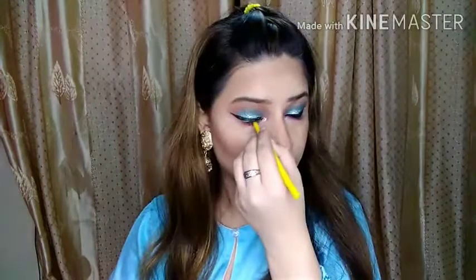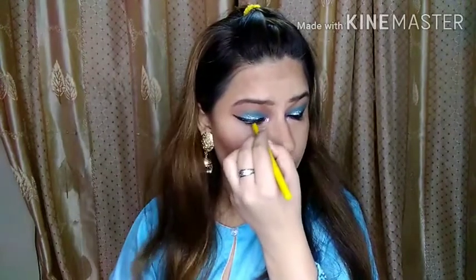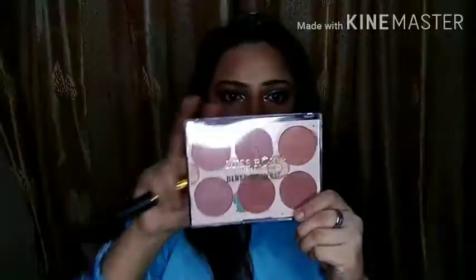I am using Glossal Kajal by Maybelline on my waterline. This is my favorite — it is smudge-proof and I really like it. Now I will use my blush palette.